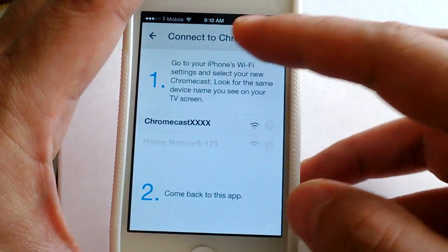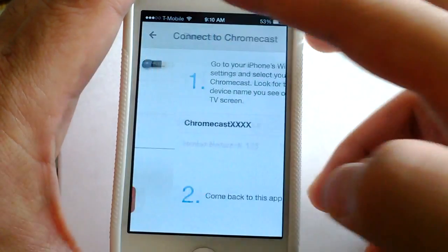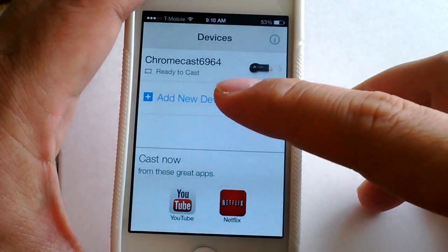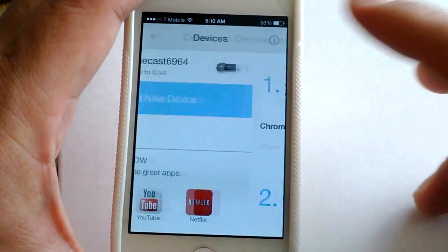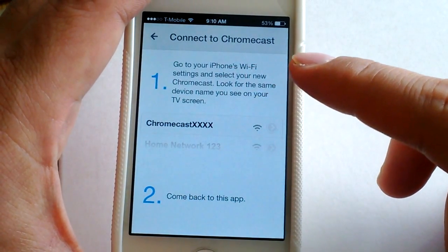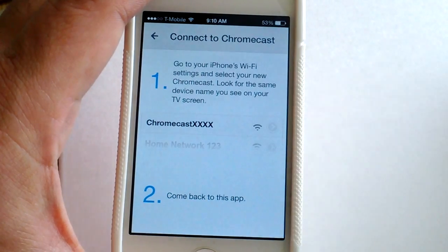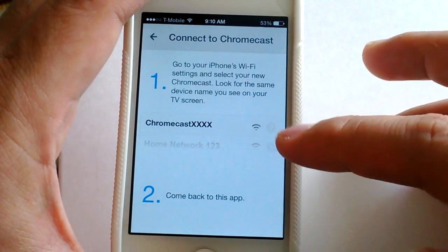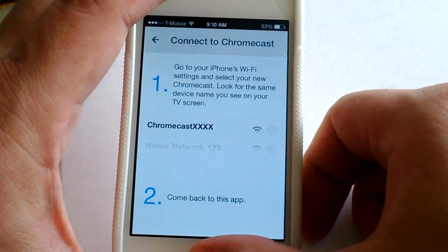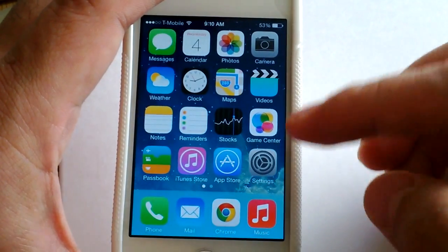I'm going to the app. The very first screen asked to add a new device, so I need to add a new device. It says go to your Wi-Fi settings and select your new Chromecast. I was a little confused at first, but it's actually telling you to go to Wi-Fi settings in your actual iPhone and then come back to this app.